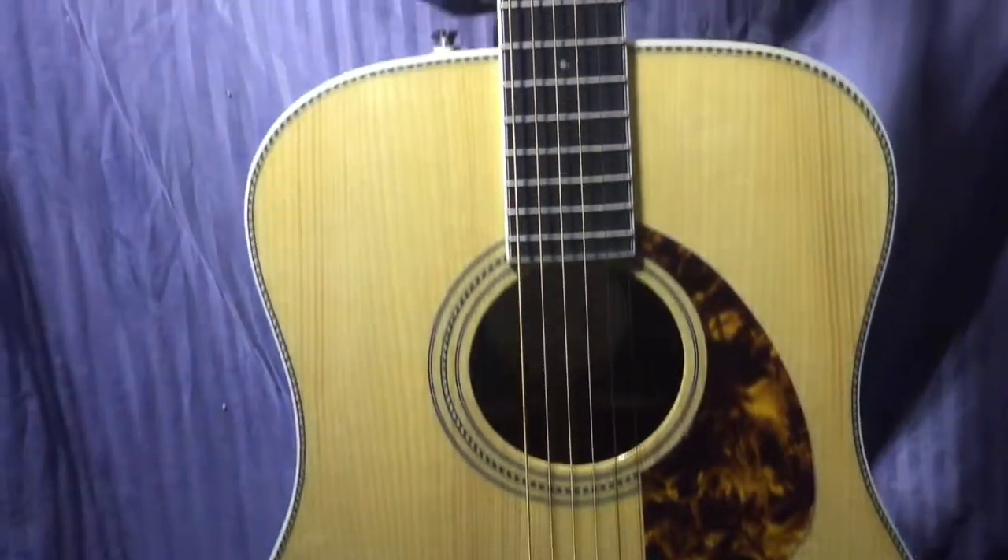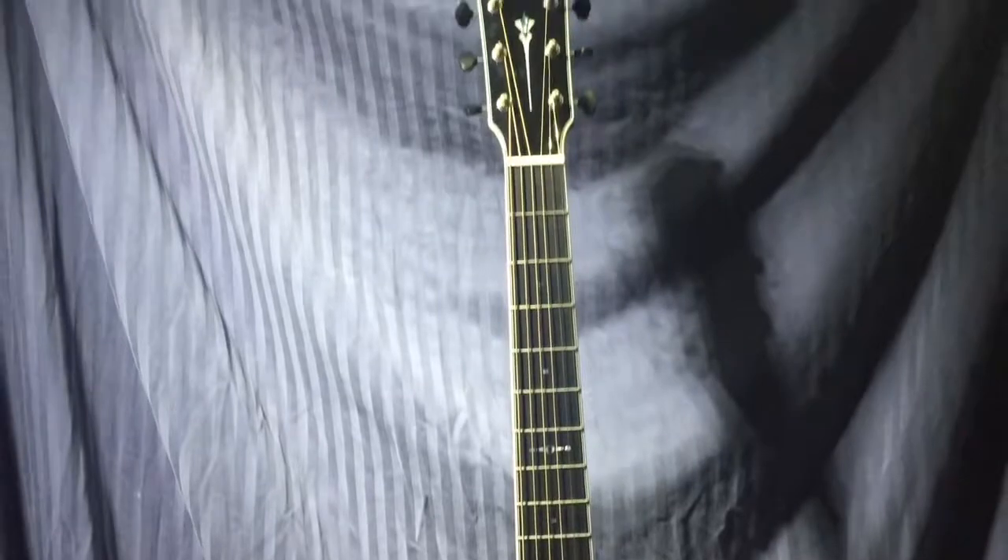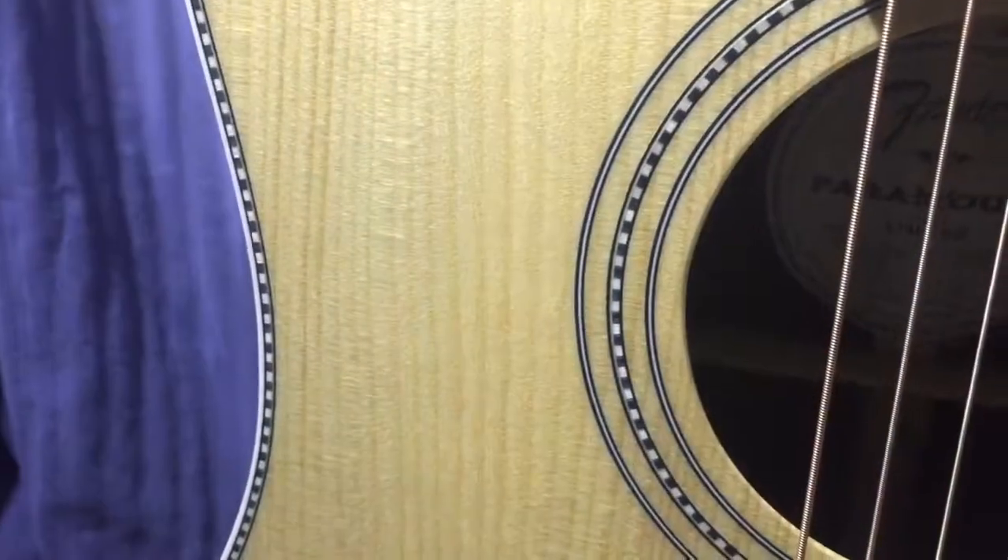It also features an ebony bridge and fingerboard, bone nut, saddle, and bridge pins. Go to murphysguitars.com for more info.